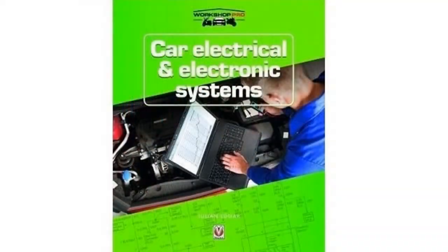Hello, my name's Julian Edgar, and I'm the author of the book Car Electrical and Electronic Systems.